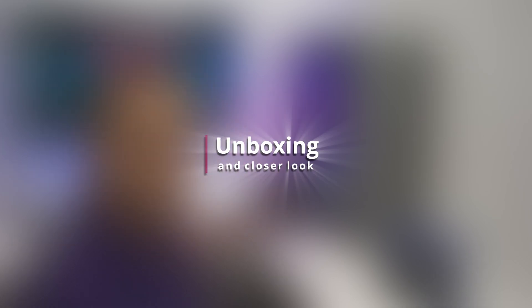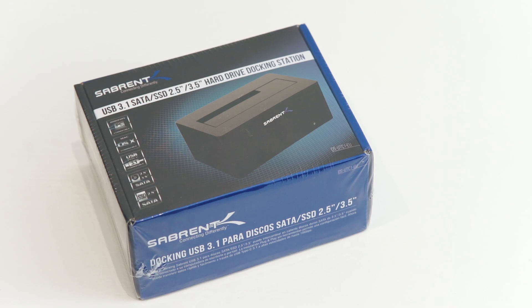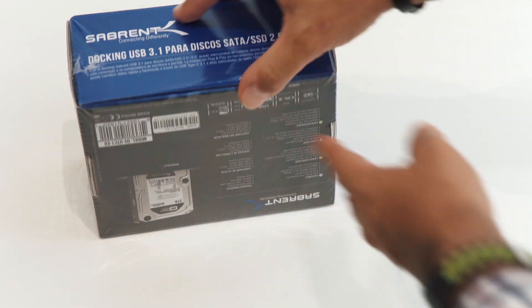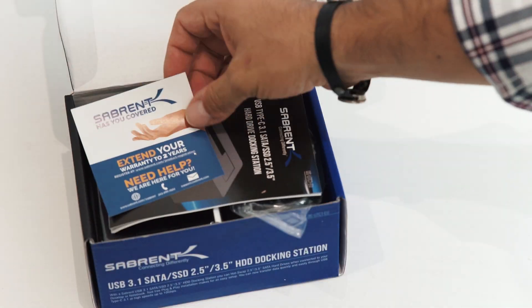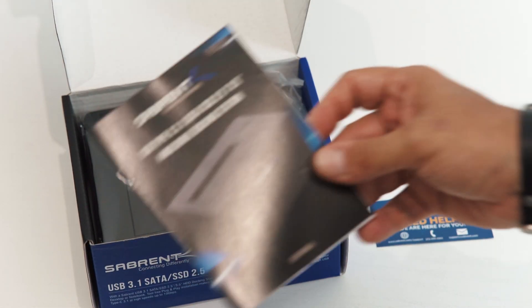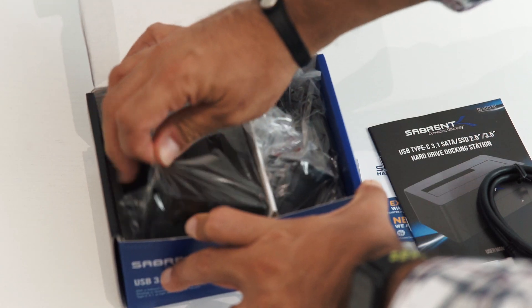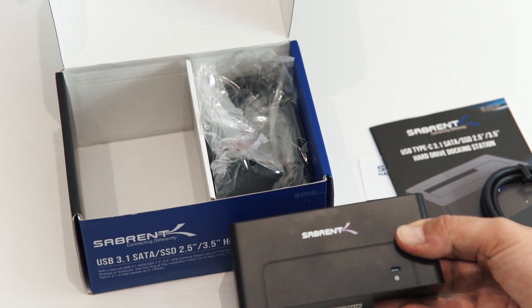With that being said, let's move on to a quick unboxing and test the performances of this docking station, comparing it to serial ATA performance using the same hard drive in both cases. Inside the box we have a basic user manual, a USB-C cable, the docking station itself, and a standard USB to USB-C cable, plus the power supply.